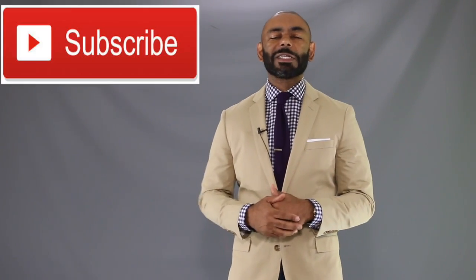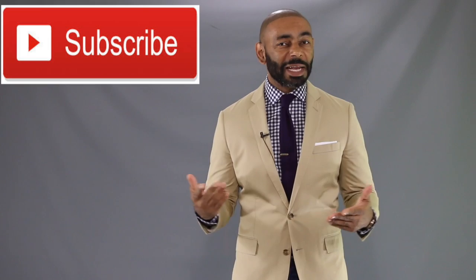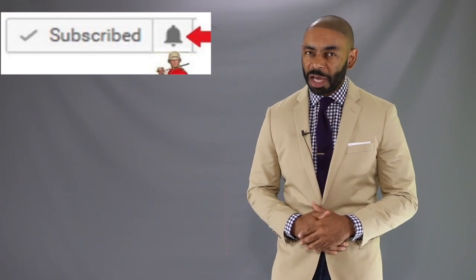If you're new to the channel, we release a new video every day at 4 p.m. Eastern, discussing various men's lifestyle topics such as style, grooming, and dating. I encourage you to subscribe and tap that notification bell and join us. And to my returning friends, like Dennis Ponteras, salute!